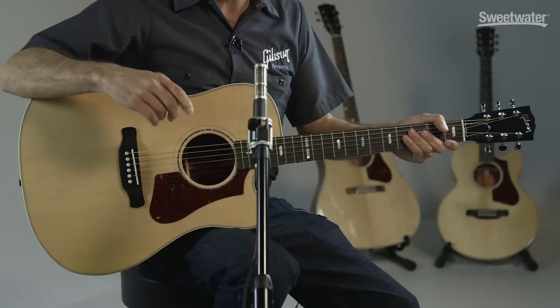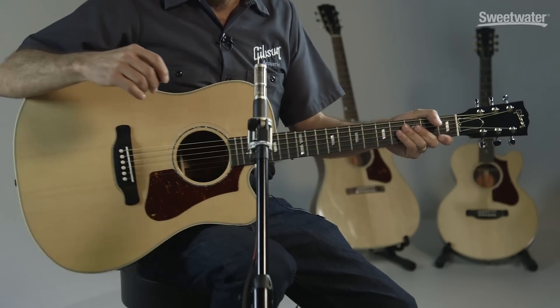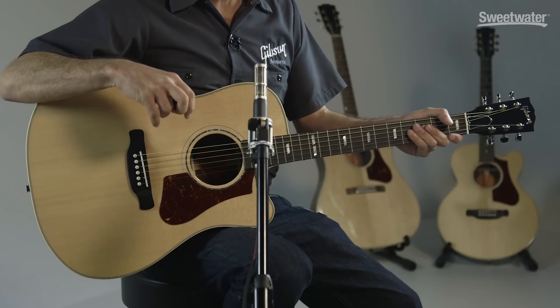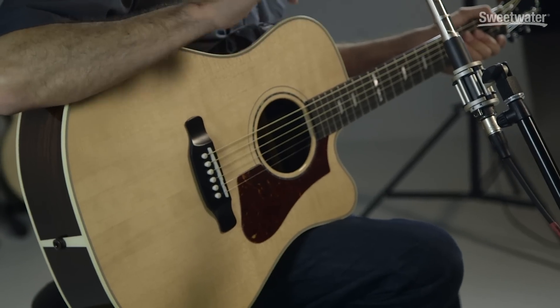Hi, I'm Don Ruffato from Gibson Acoustic, and I'm here today with the new for 2017 HP735R. Built by Gibson Acoustic, it's a wonderful handmade instrument based off our very popular songwriter body design, but with a few changes to make it unique and different and a departure from our historic Gibson Acoustic guitars.